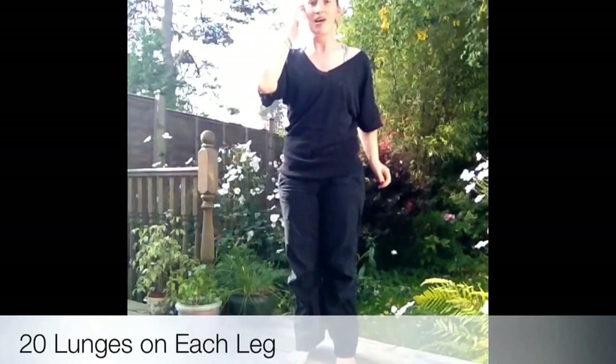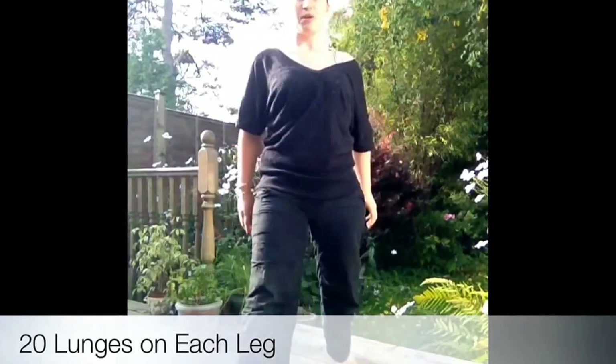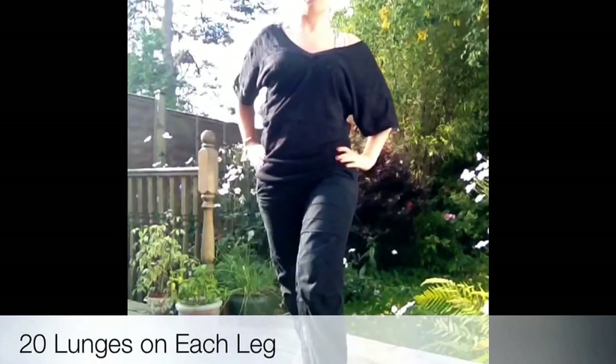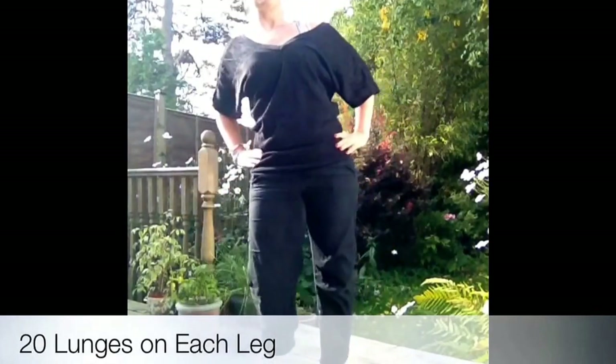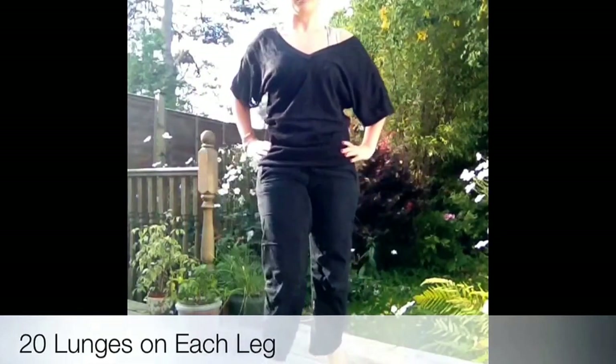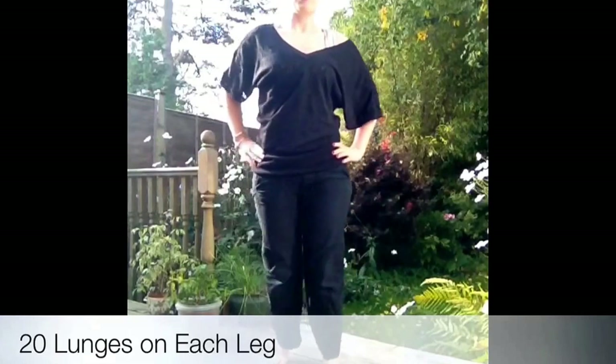Finally finishing with alternating lunges — stepping forward, lunge down, step back, forward and back. We're going to do ten on each leg. Nice and quick, keep the heart rate up.